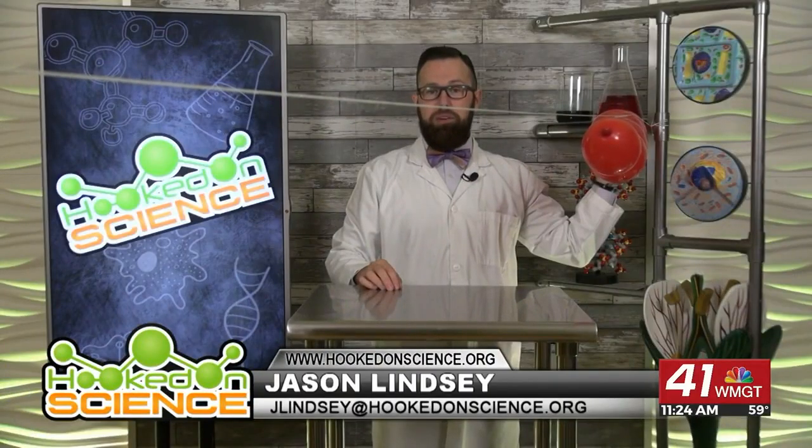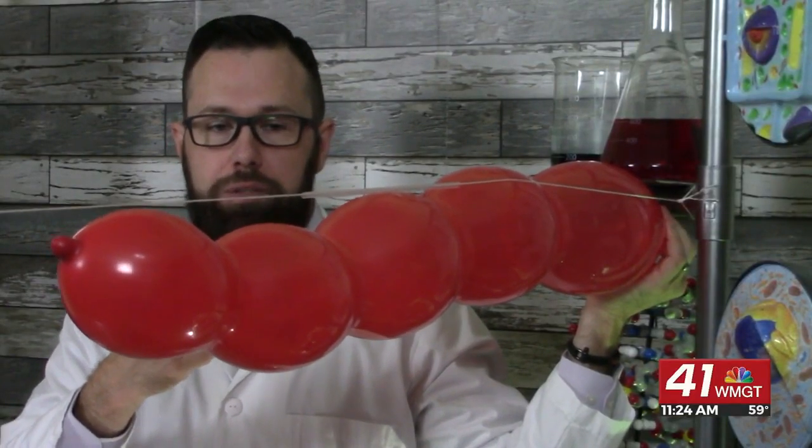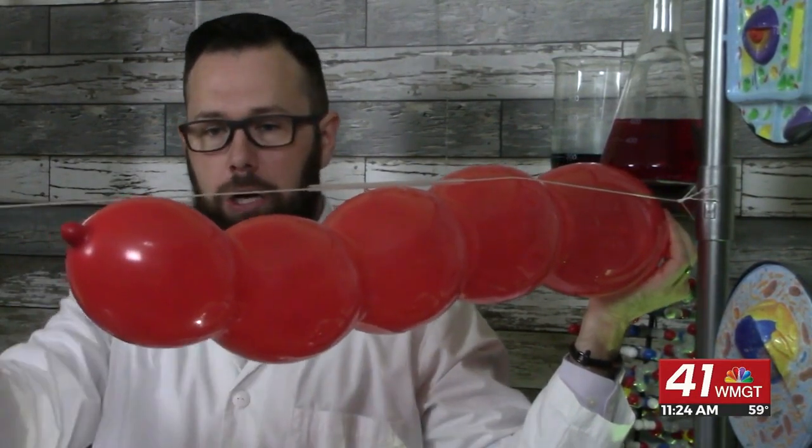I'm about to launch a rocket balloon here in the Hooked on Science Lab. Take a closer look. You'll notice I used ingredients from around the house, which includes a string, a straw, a piece of tape, and a long balloon.